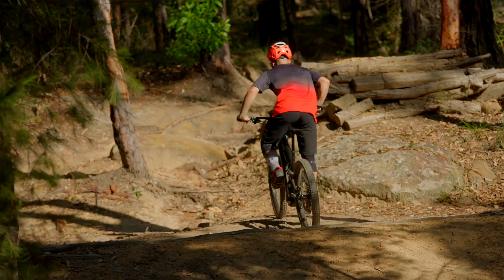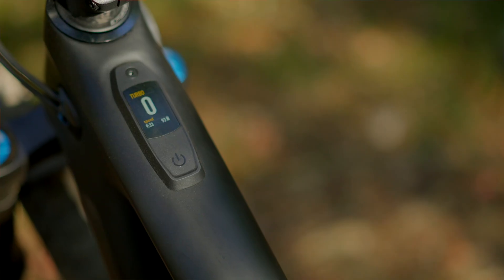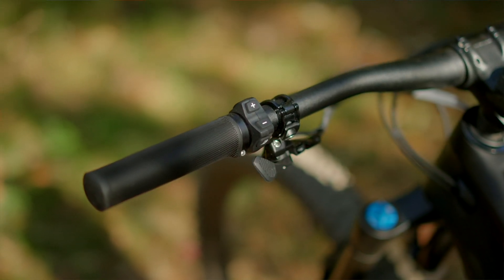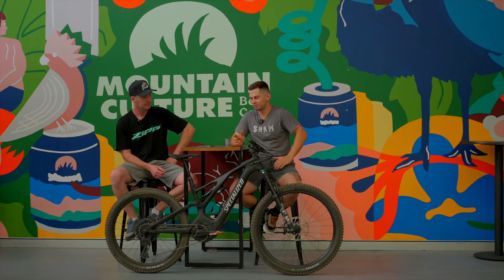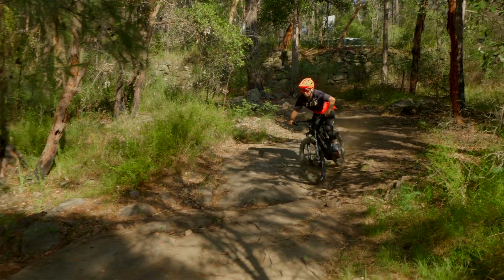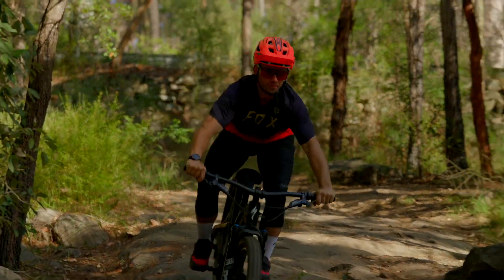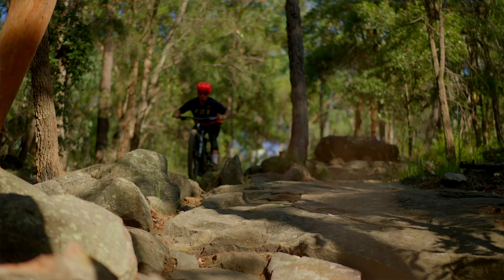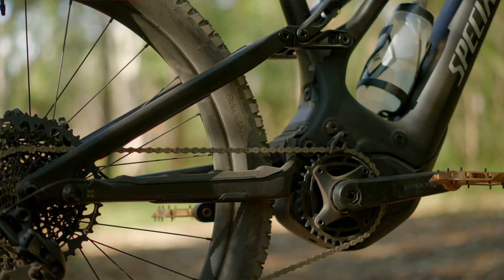Tell us about the power modes — it's got that awesome TFU display and comes stock without a remote. I'm a big fan; I haven't ridden a Specialized e-bike for a little while but I felt straight back at home. The ergonomics of the mode shifter are great, and the display is big enough to show what you need without overloading you with information. You've got three modes topping out with Turbo mode, plus a really good walk mode — something we don't talk about a lot, but Specialized's walk mode actually works. Specialized are still the leaders in ergonomics and how the whole package comes together.